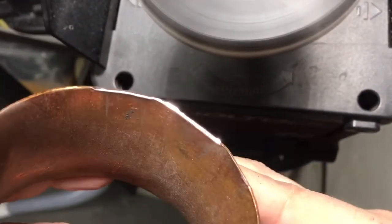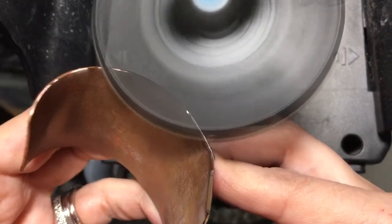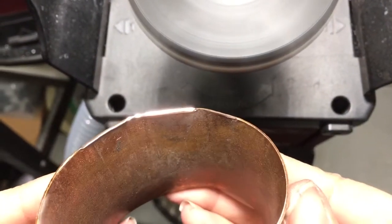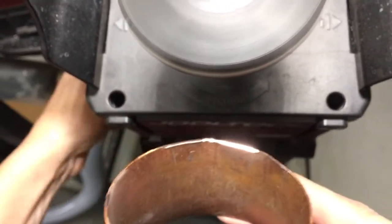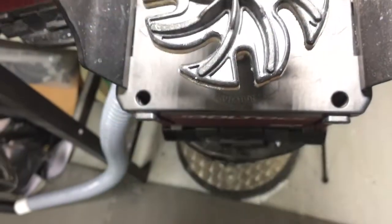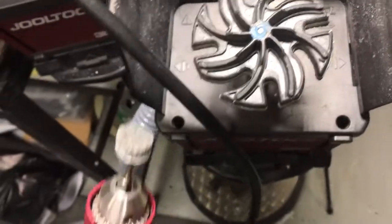There we go — let me clean that center up. Right here you'll be able to get that nice flat polish, see how it pops in the light. Now for those areas that are really deep in there, I recommend taking the Scotch-Brite.